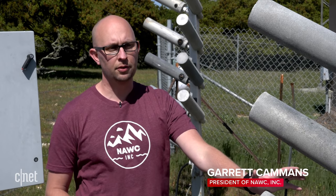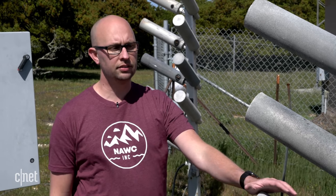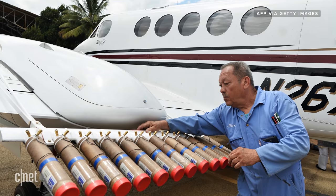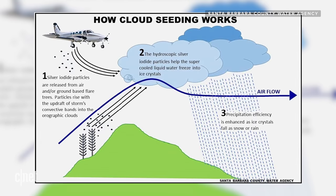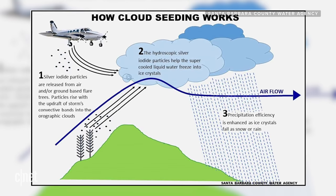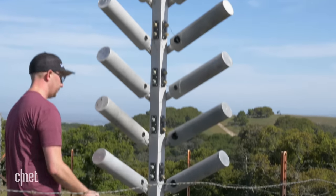Traditionally cloud seeding has been done from the air. Airplanes have had racks on them where these same flares are positioned, and the airplane flies into the storm. In order to reduce the cost to the client and reduce our carbon footprint, we've been able to station these on the ground.